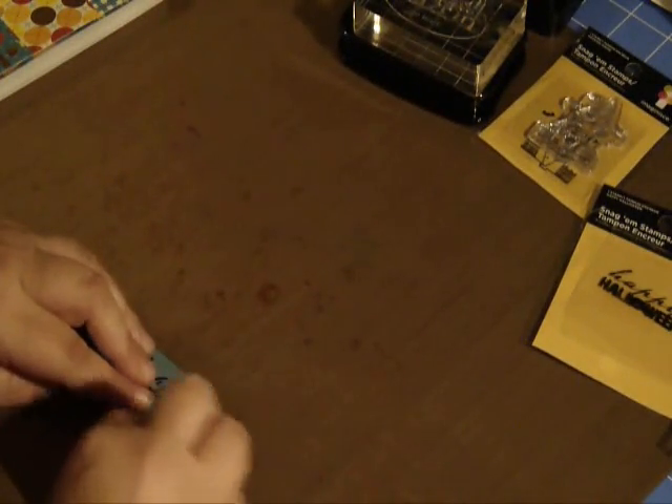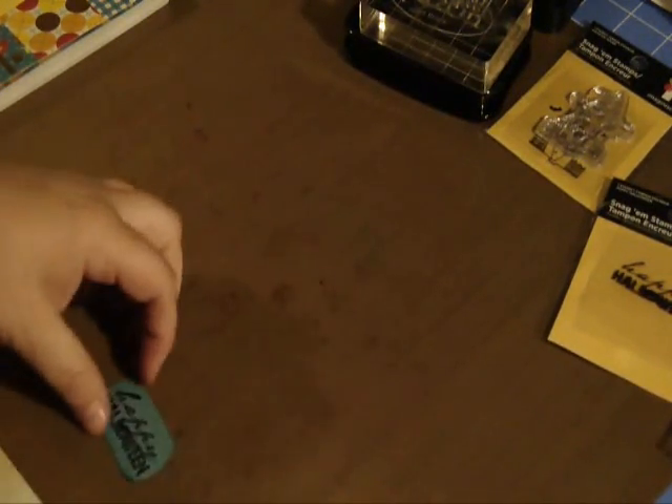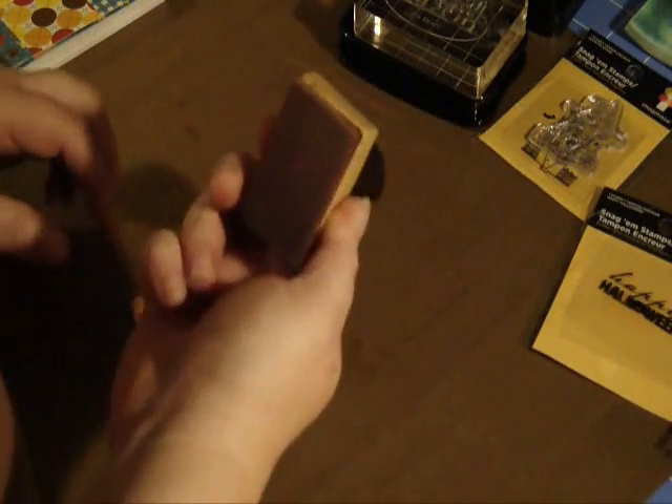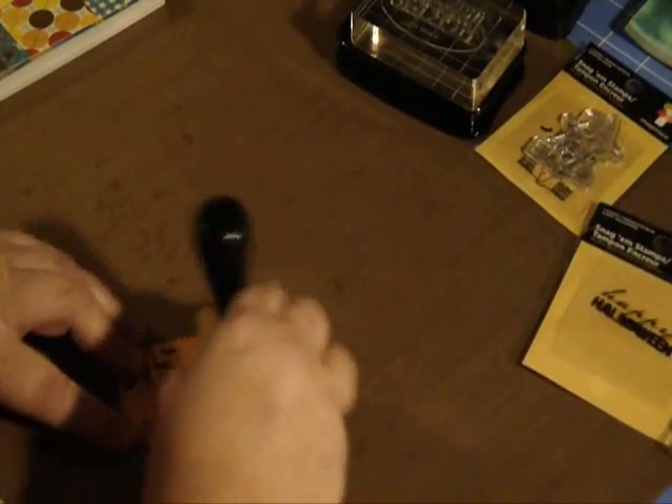I'm going to very quickly, without even using the tool, just edge this very lightly with the leftover ink I had on this sponge. Just a little bit. And since I've still got my vintage photo on this pad, I'm going to go ahead and just barely edge the orange punch-out of the haunted house. It gives a more finished look.